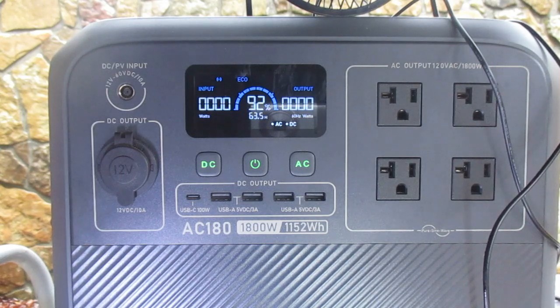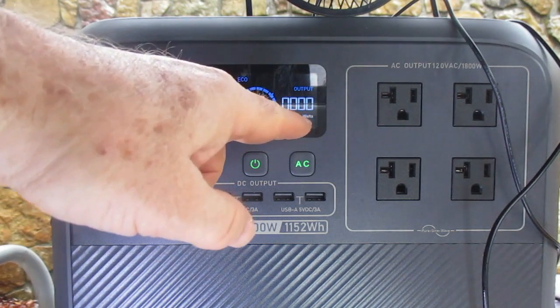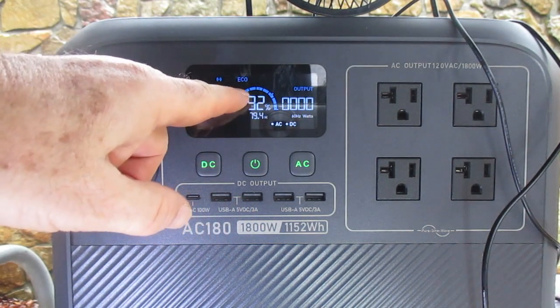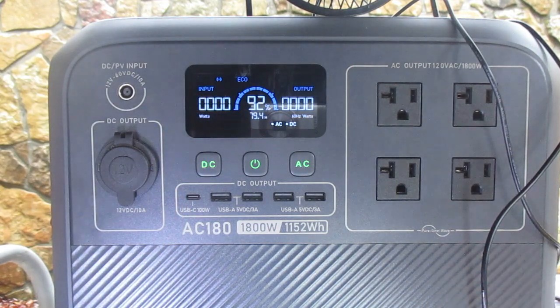Let's get a close-up of the unit. We click on the control panel and you can see it has zero watts coming in, zero going out, and it's at 92% capacity. Let's plug in some devices.